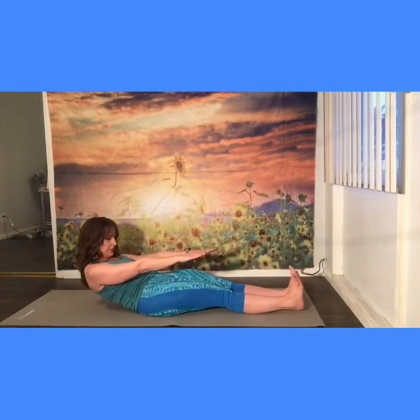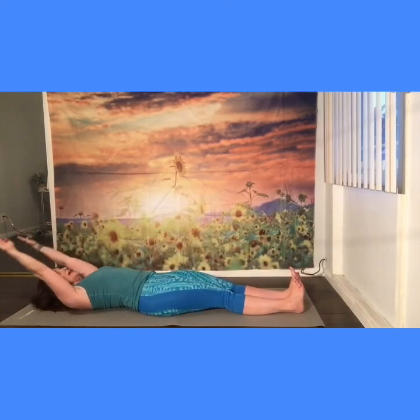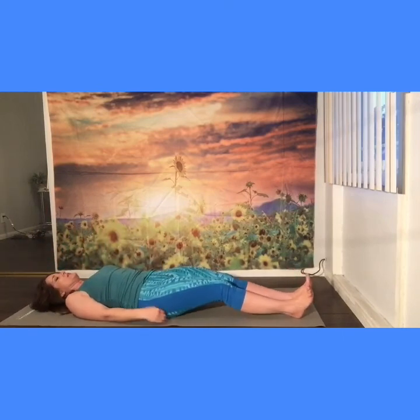One more — inhale, exhale, rolling, low back, all the way down. Inhale, exhale, press your arms down by your side. Pressing down into the shoulder blades.